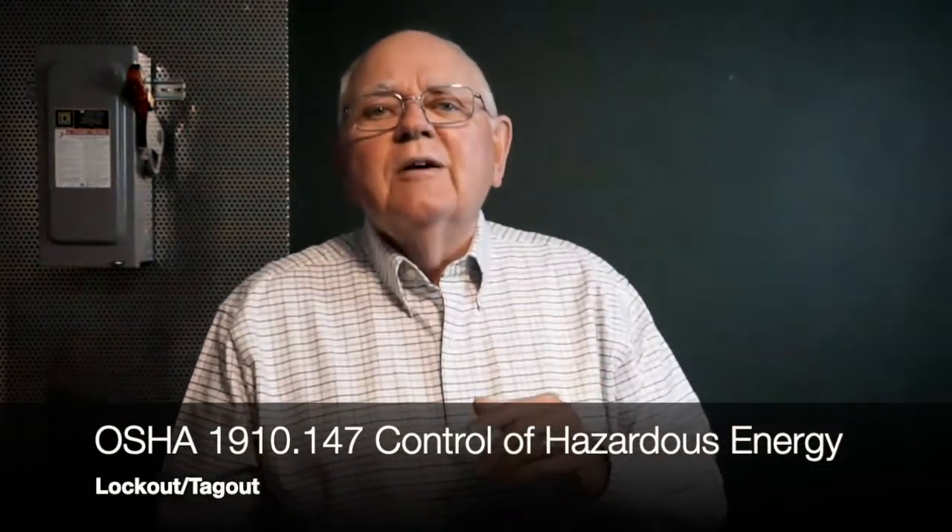However, section 147 makes it clear that it does not apply to construction, to the generation, transmission or distribution of electrical energy, or to those of us who are exposed to electrical hazards out on the job in facilities. If you read ECNM magazine, that's probably why you're here — we do construction and electrical maintenance. There was a reason OSHA didn't include those particular rules in the 147 rules: the specific rules needed for construction and exposure to electrical hazards wouldn't apply to everybody else, so OSHA said we're going to put them in those particular industries where they apply.